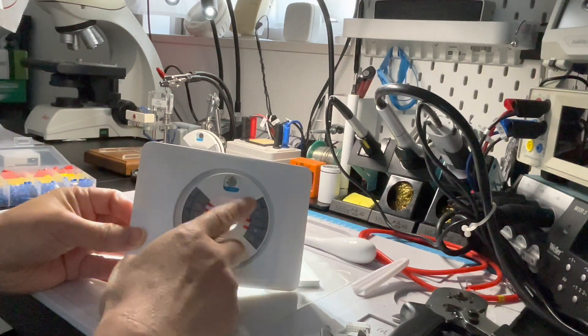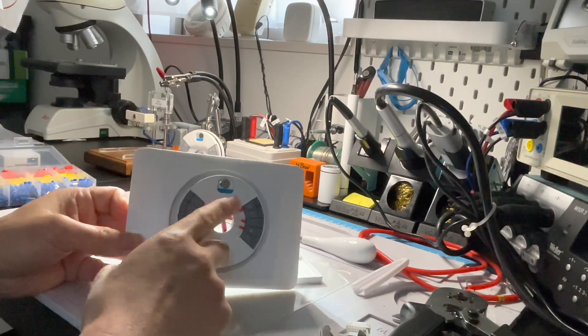Connect the last one — the green wire connects to the star terminal. We have finished connecting the Nest base, just like this.